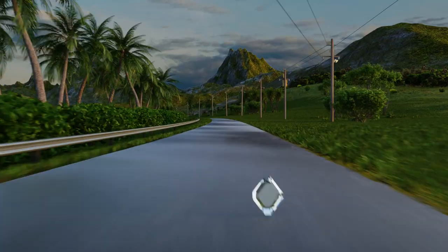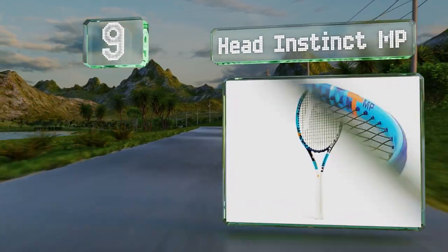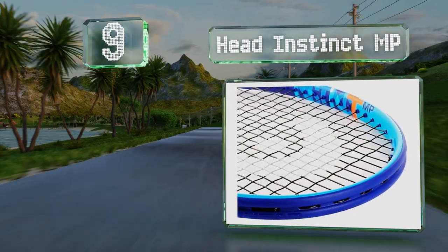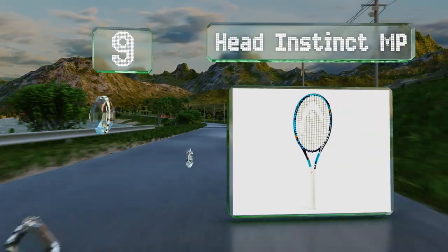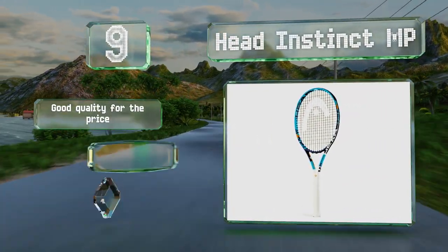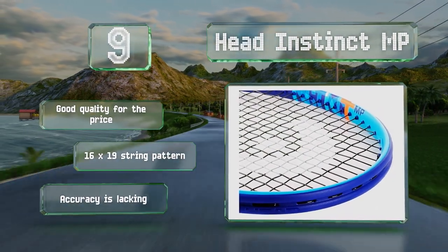At number 9, the Head Instinct MP delivers power capable of satisfying those who like to stay on the baseline. It has a comfortable, forgiving feel that's great for beginners and intermediates with a slow swing. It's good quality for the price and has a 16 by 19 string pattern, but its accuracy is lacking.